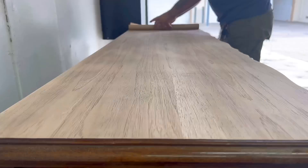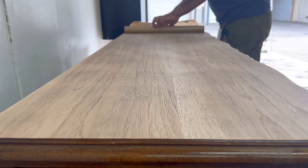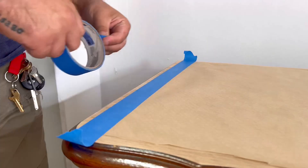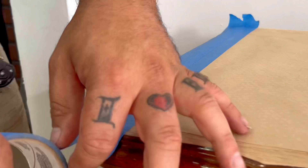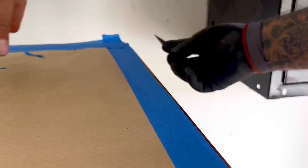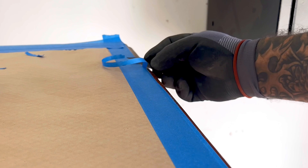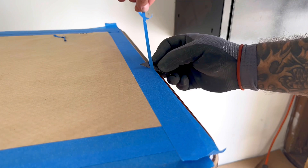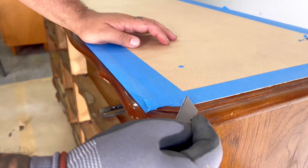Here I'm masking off the top because I'm going to paint the body first before I treat the top. I actually came up with the idea to whitewash it, kind of like I did on my first French Provincial project. I like to overlap the tape over the edge, then come back with a sharp razor blade and trim off all the excess. It's okay if you trim a little too much, because any paint that gets on the top can be sanded back off to give you a nice flush, clean line before proceeding with the whitewashing.